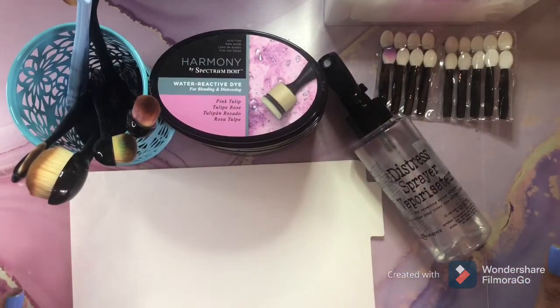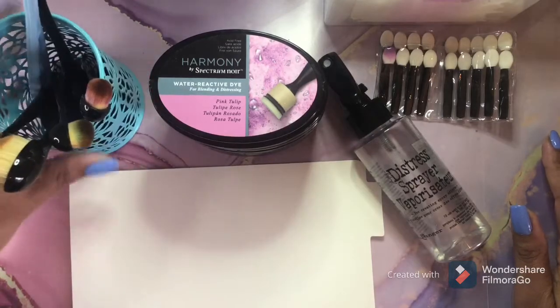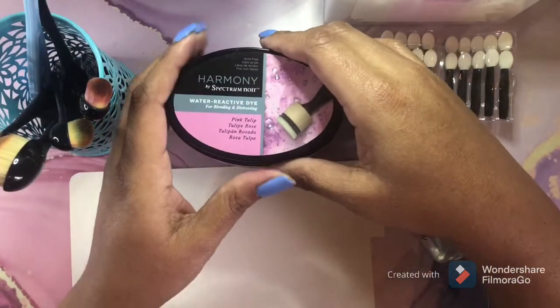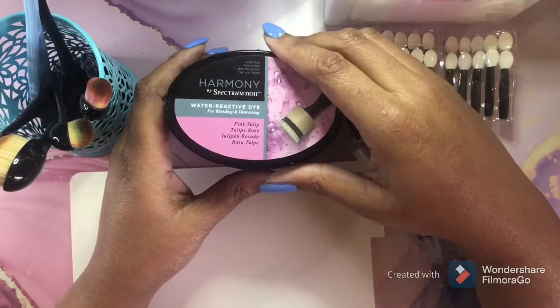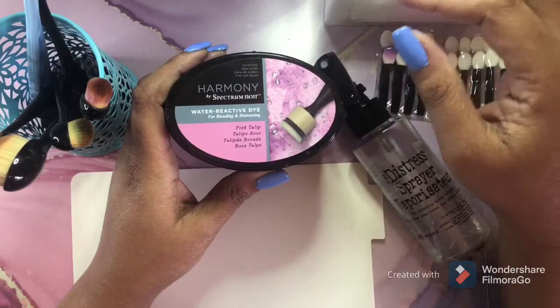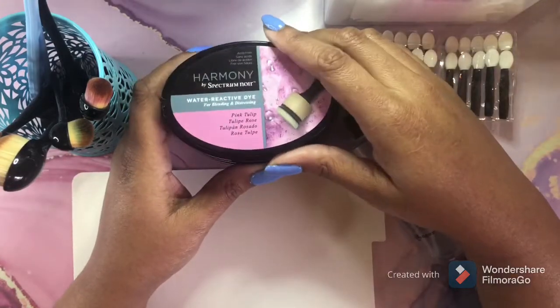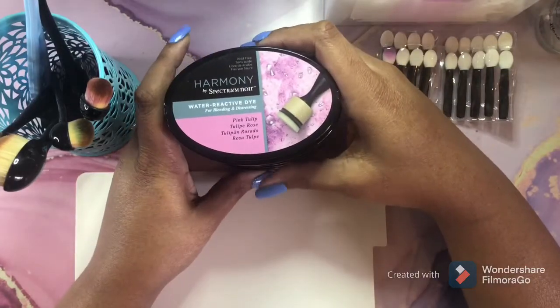Hi guys, welcome back. I hope everyone is having a great week. If you are new here, welcome, welcome, welcome. Today, guys, we are going to take a look at the Spectrum Noir Harmony Water Reactive Ink Pads. I love these ink pads. I absolutely love them. And my goal is to collect all of them.